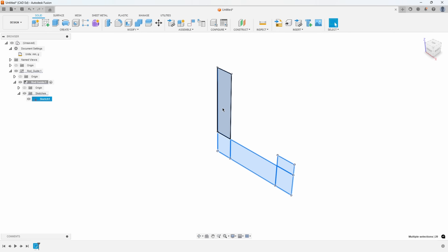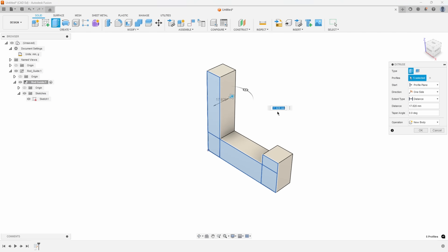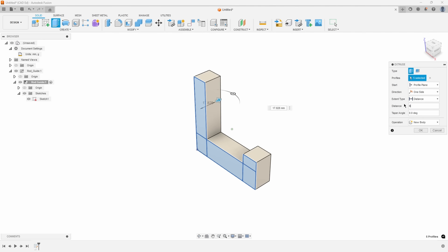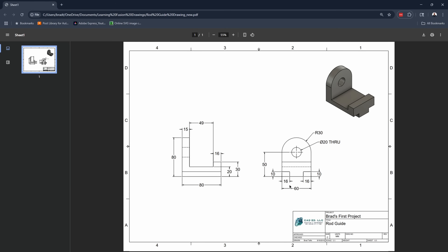I draw a box around everything to select all profiles. I personally like to right-click because it shows me the commands that make sense. So I pre-select by drawing the window around my profiles, right-click, and say extrude. I drag and the total distance is 60 according to the drawing. So what we've done is start with the three basic shapes - the three rectangles - and extruded them 60 millimeters.